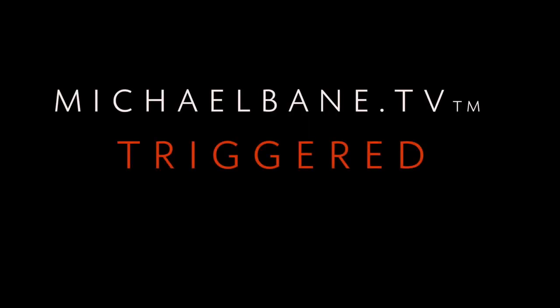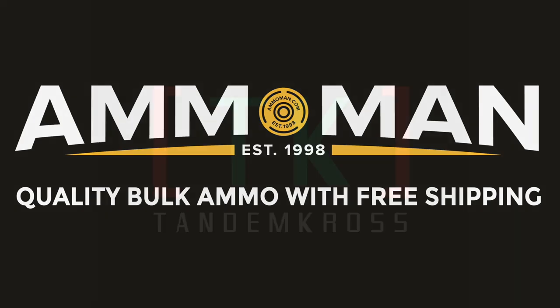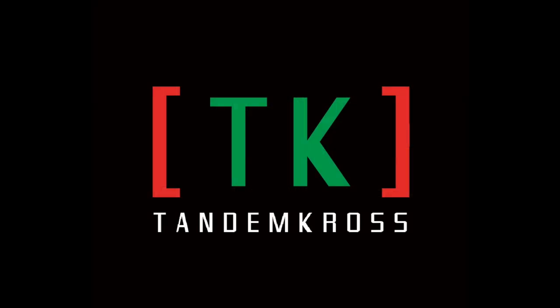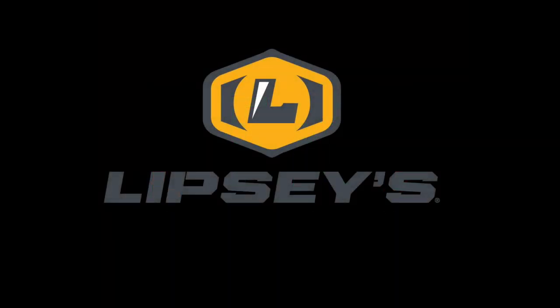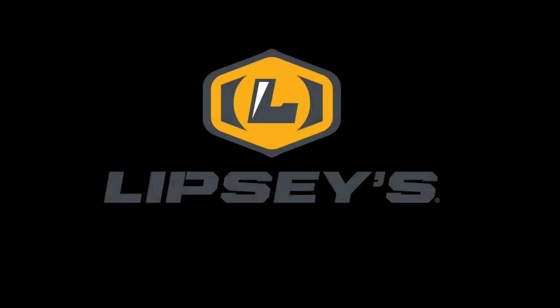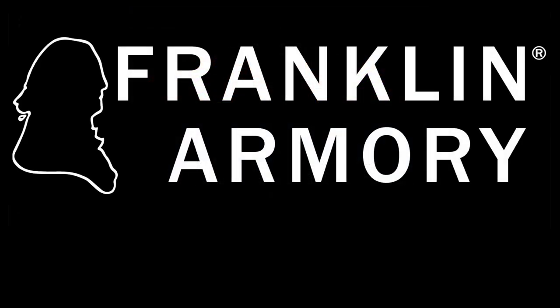This week's Triggered is brought to you by Ammo Man, now offering $10 off any order of $150 or more with the promo code TRIGGERED. Tandem Cross, making good guns even better. Lipsy's and their wonderful Guns of the Month. Lucid Optics, on target, under budget. And Franklin Armory, creating some of the most innovative guns in America.